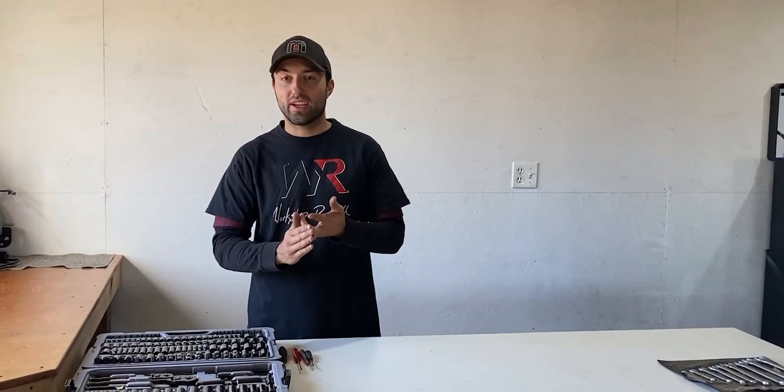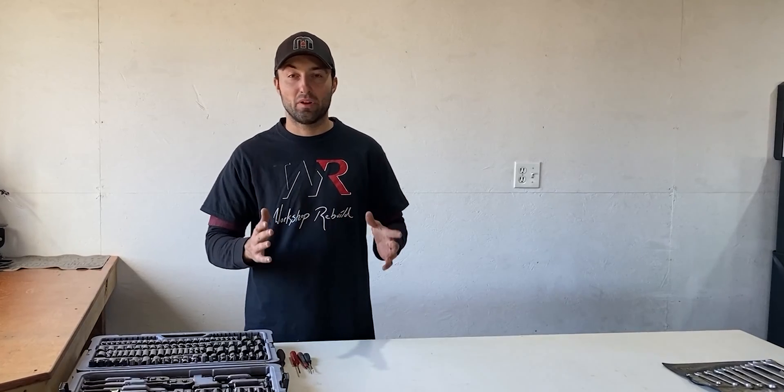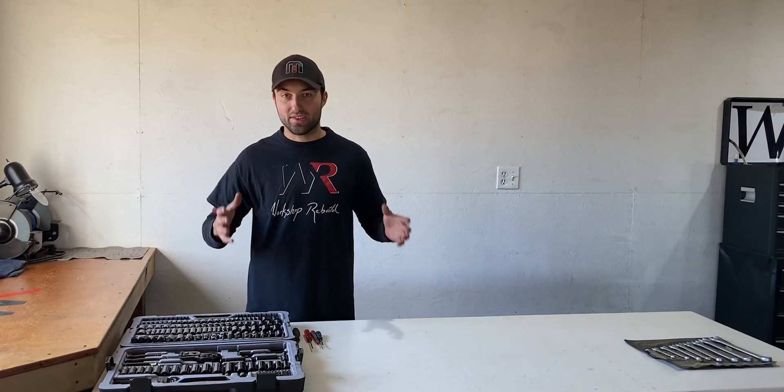Once everything is laid out on the table I'll have a good look at everything. Most likely the seals and the o-rings have to be replaced, but if I do find any internal damage I'll get that fixed. Once everything is assessed and I have the new parts in the shop I will bring you guys back for a rebuild video, because many of you guys have been asking for this video down in the comments below, and I appreciate that.